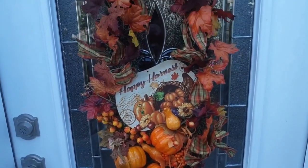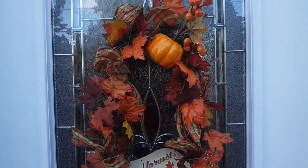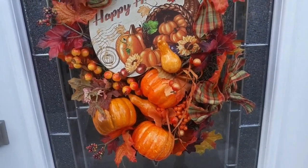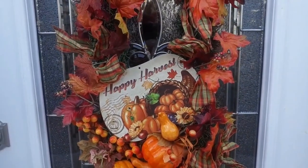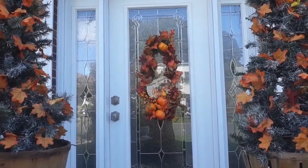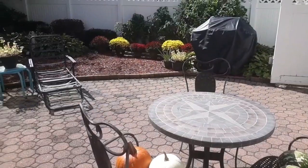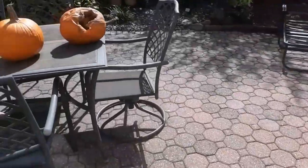I made an elongated wreath for the front door using two candy cane forms from the Dollar Tree, then added in some leaves and big pumpkin picks from the Dollar Zone. That sign is also from the Dollar Tree. I thought the elongated form was a good choice since the front door glass is elongated as well.